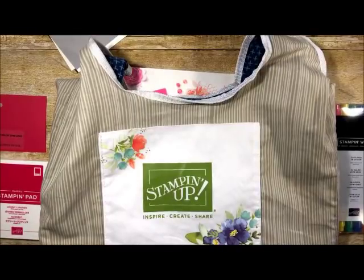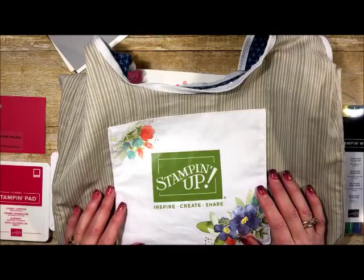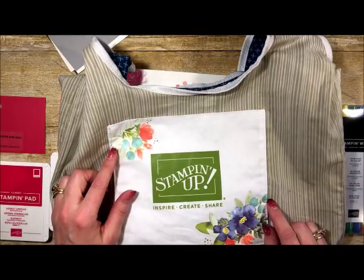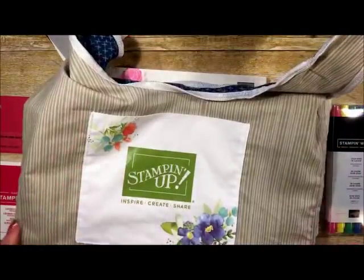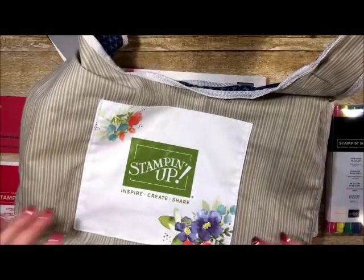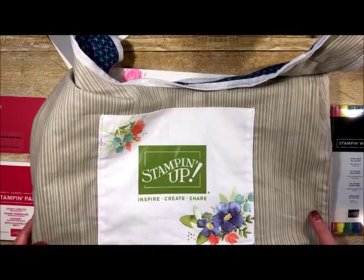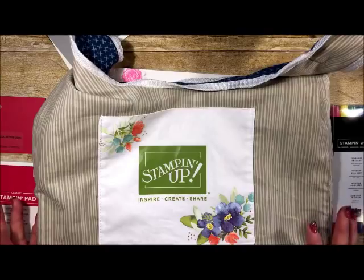This is the OnStage bag that we got last weekend — I went to the Milwaukee location and I absolutely love it. It uses flowers from the 30th anniversary logo from Stampin' Up. There's a pocket on the front and a big pocket on the inside, and it's almost perfectly sized for Paper Pumpkin kits or bringing supplies to the camper or cabin. As a true stamper, I really can't go anywhere without my stamps and inks.